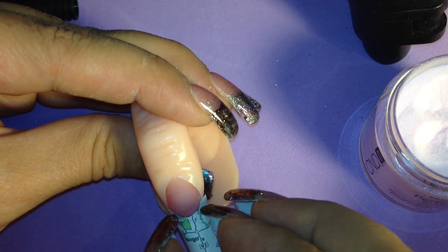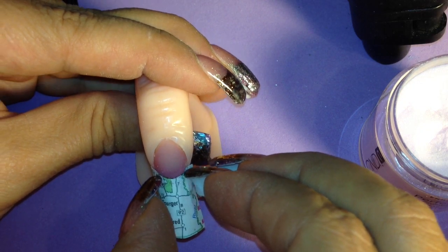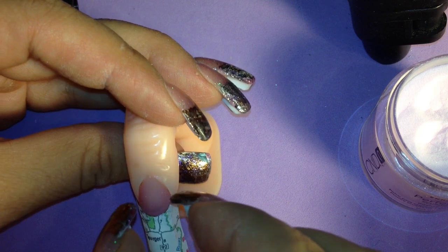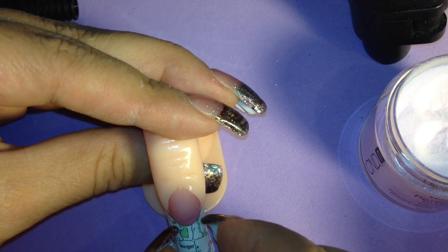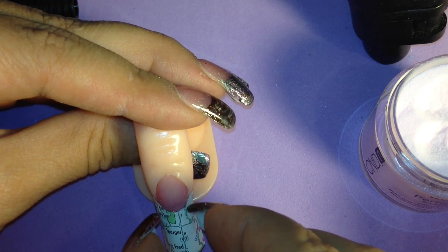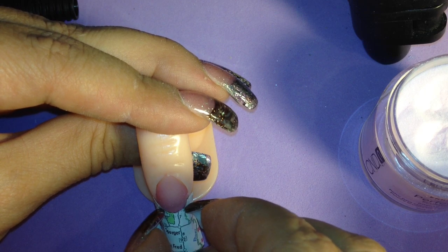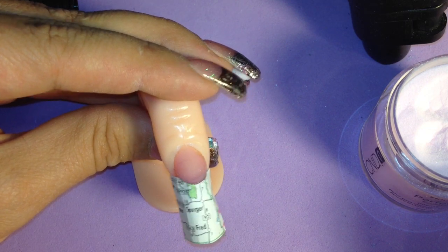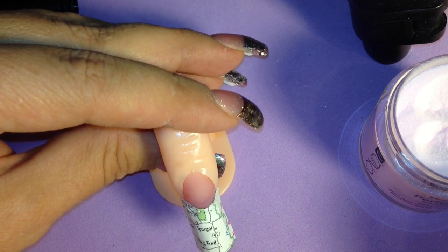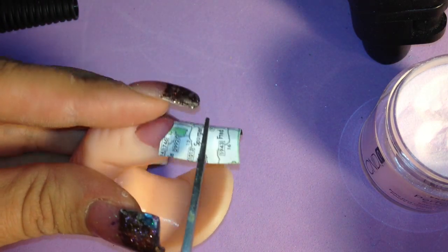It's so much easier this way because I tried to attach it with acrylic at one time and it really didn't work that well. You can see how flush it's getting, and we will trim off the excess paper. I'm going to get my scissors, look underneath, and start cutting off this excess paper.